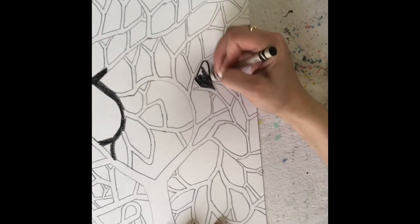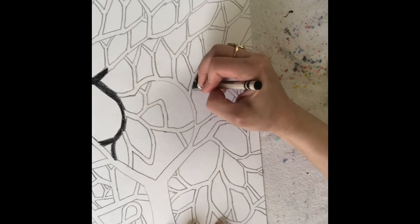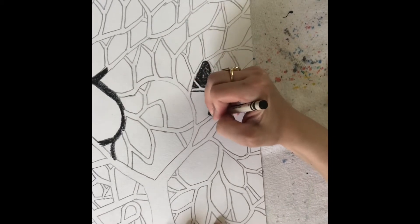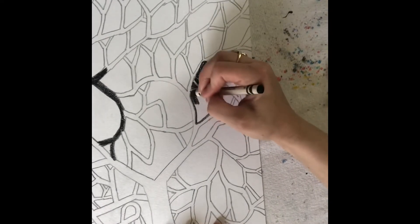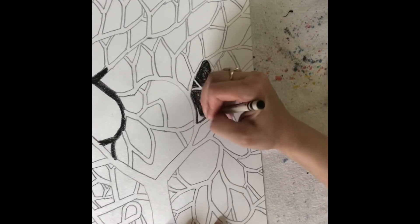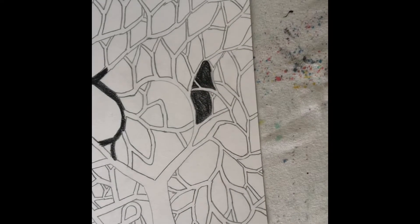So if I'm gonna color my background, that means I'm gonna leave my branches white, and wherever my branches are white that's where the paint is going to stick. So I get to decide which way I want to do it. If you want to do both sides, you totally could — half with your tree branches filled in as the positive space, or your background as the positive. You could do both.